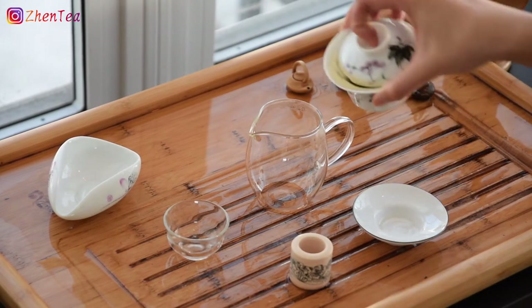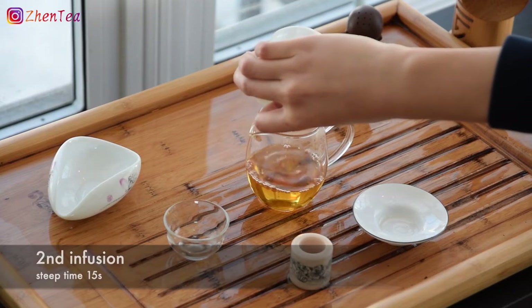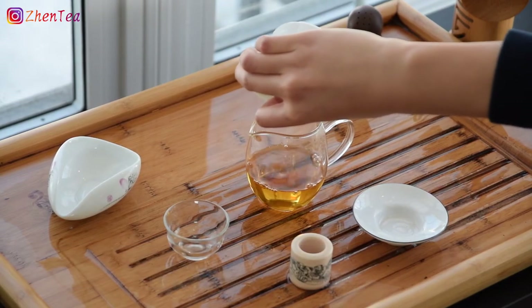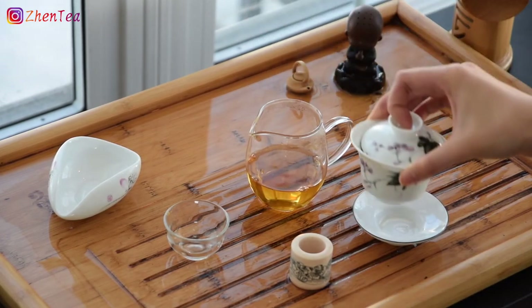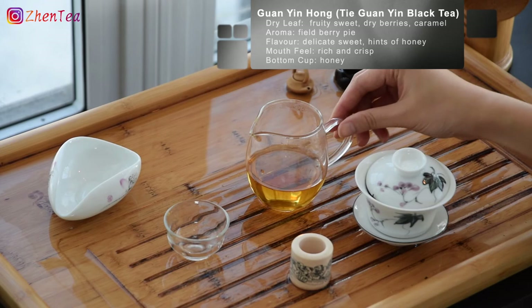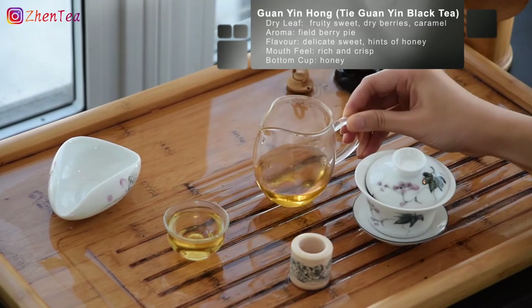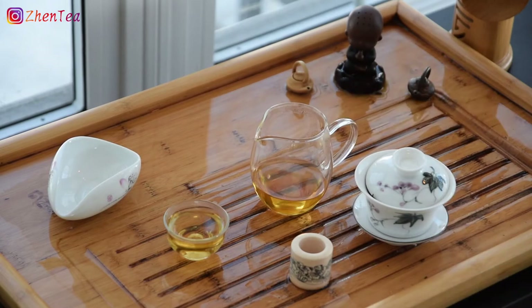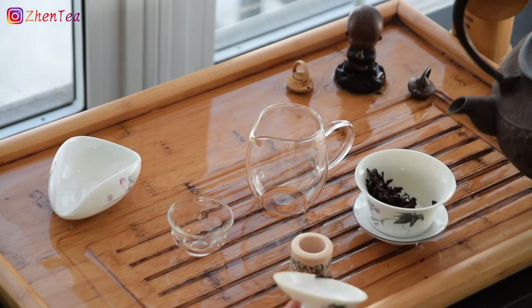Black tea is the most familiar tea for many tea lovers, and it was probably your introduction into the vast, deep, weird, and usually wonderful world of tea. This black tea is called Guanyin Hong — it's a black tea made from the Tie Guanyin cultivar. Though this is a popular oolong tea cultivar that many of you already love, it can also be processed into black tea.